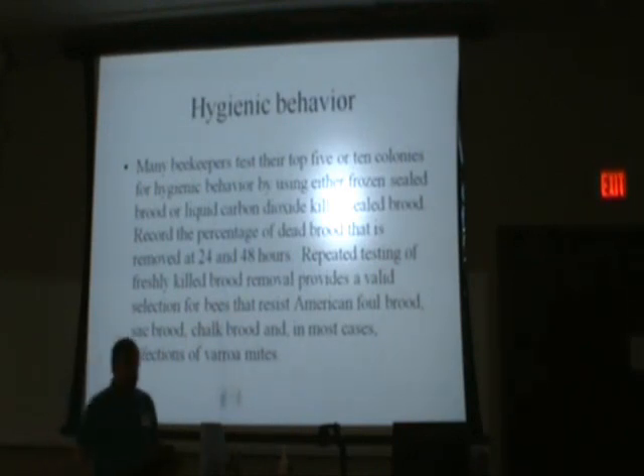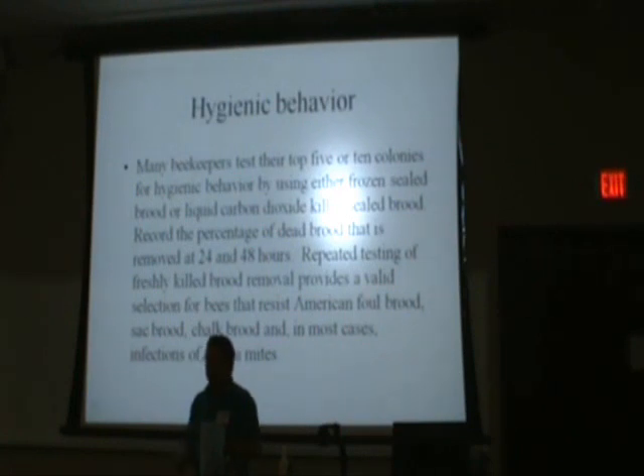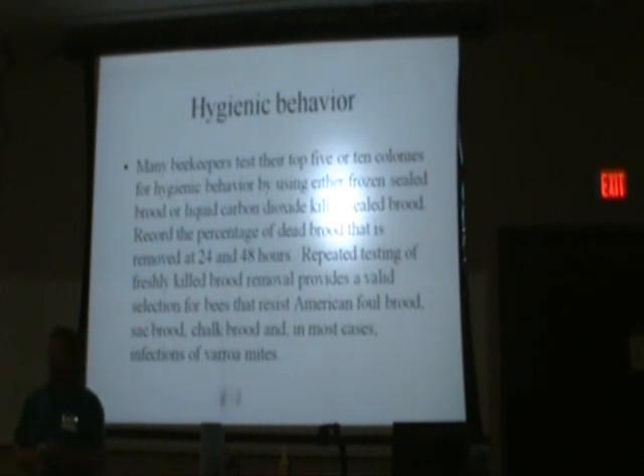There are other options available. You can do the same thing in a freezer — take plugs from a frozen frame of capped brood and put a plug of brood in. If you don't want to mess with liquid nitrogen, any product that is not really toxic to the bees but would kill the brood under the capped cells would probably work as well and be okay.